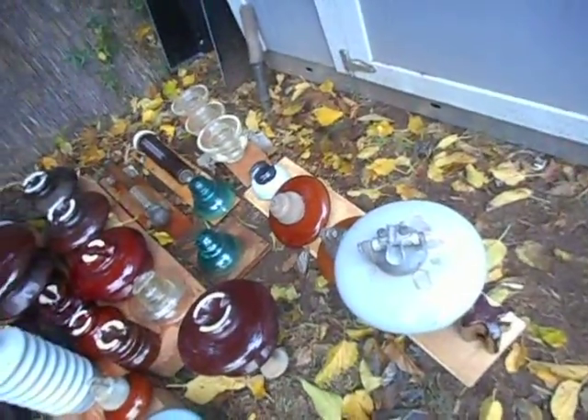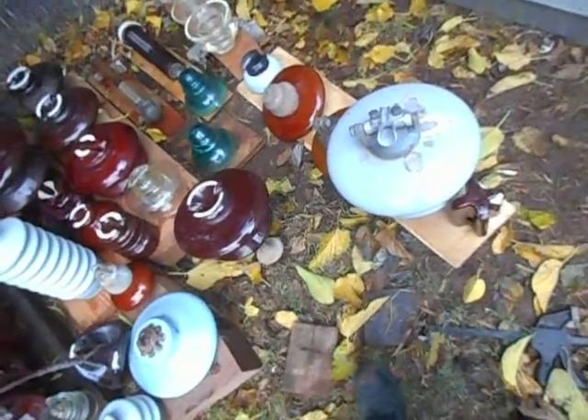This is a guy strain — a guy strain insulator. They put them on the wires holding up poles so if anything tries to ground out over the insulators on the poles, this will stop it from grounding out. This insulator right here I haven't covered yet — this is just a standard cable top.